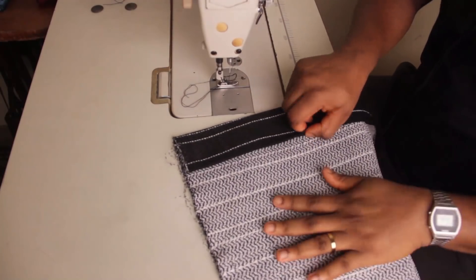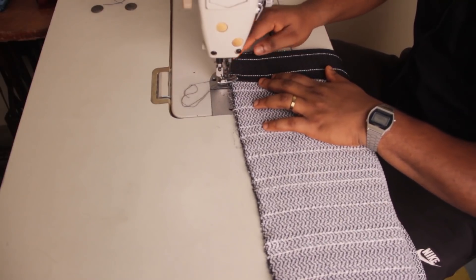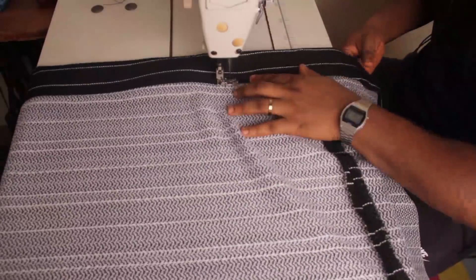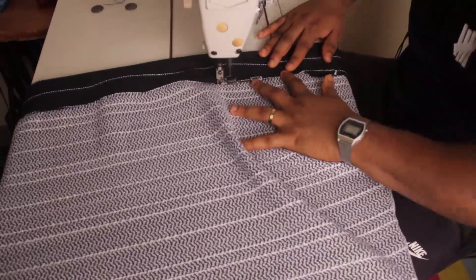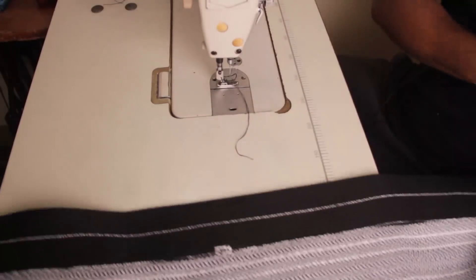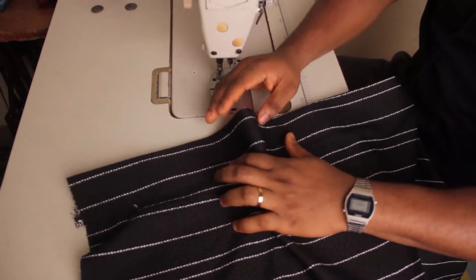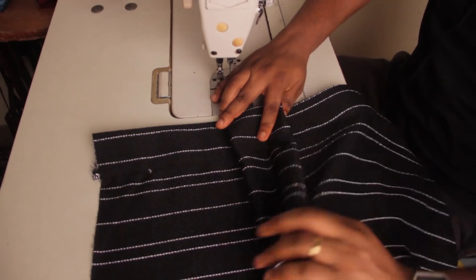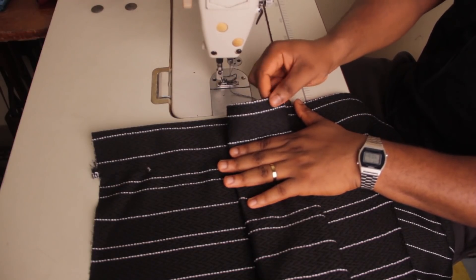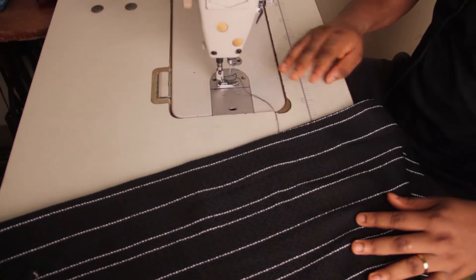Now we're at the sewing machine. The next thing we're going to do is stitch the part we've folded underneath and ironed — we're going to stitch from here all the way to the bottom so that it stays that way before we start working on our pleats. Now you can see that we have hemmed the top part. Look at the stiffness of the gum stay — you can see the way it's standing. The top part will have more form than the bottom. Now let me get my tape so that we can start making the pleats.